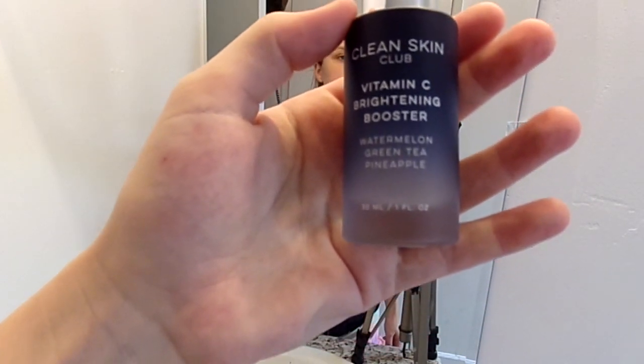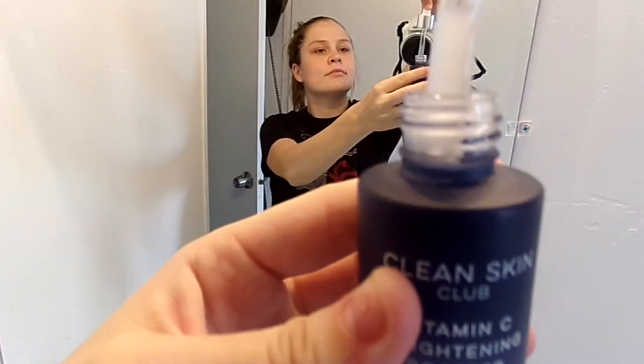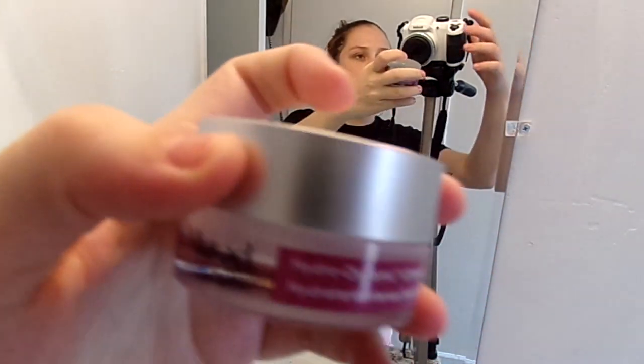Now we're going in with my Clean Skin Club Vitamin C Booster Drops that I got in my last month's Boxy. Then we're going in with the Cetaphil Moisturizing Lotion. And the last step of moisturizing, we're doing the Myrid Ultimate Moisture for Eyes under my eyes.